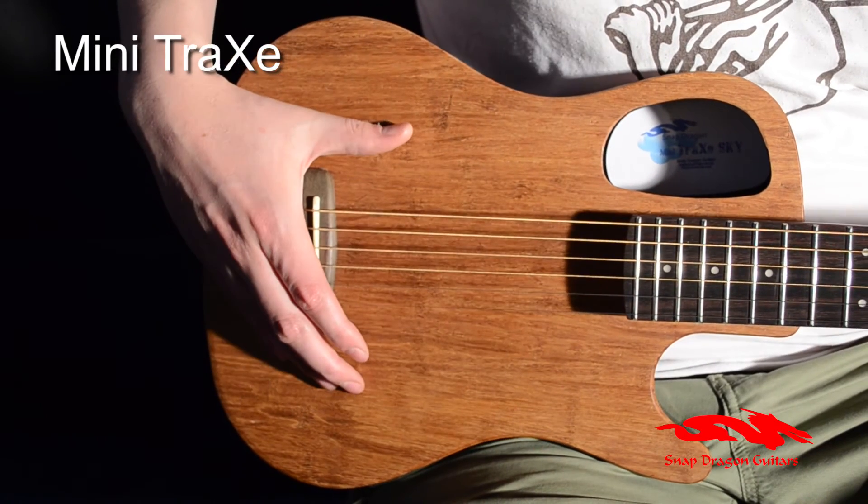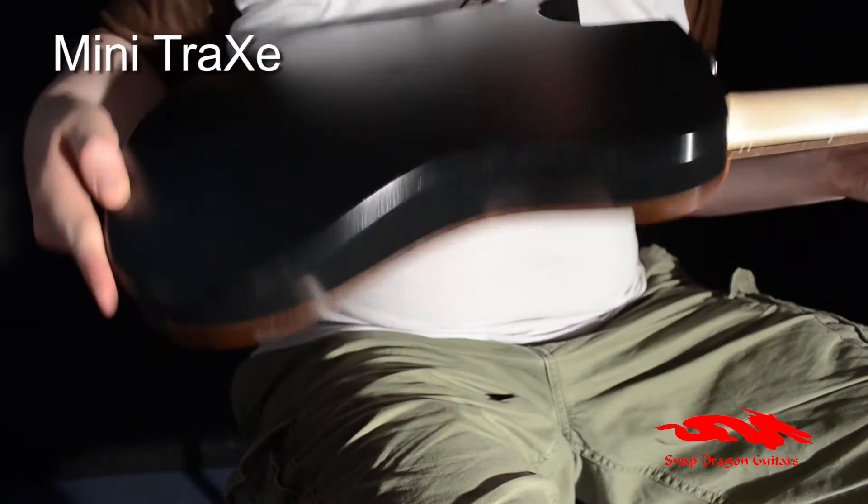The hand-finished top is made from eco-friendly timbu, which is strong and flexible, and the unique back is made from the same material as police riot shields. This combination makes the Minitrax extremely strong and durable, and perfect for travelling.